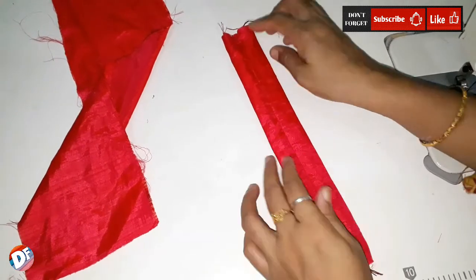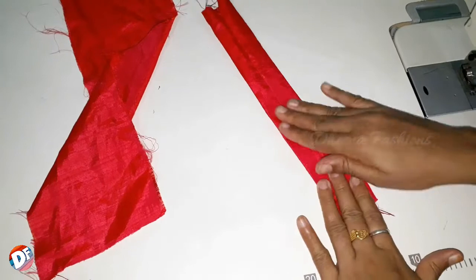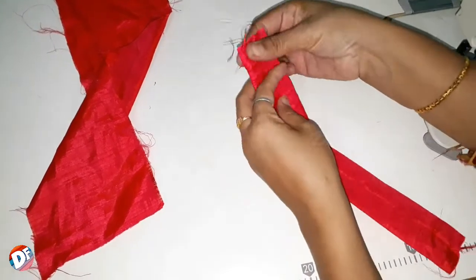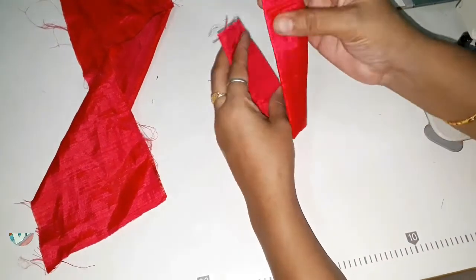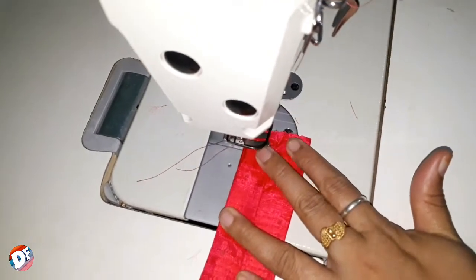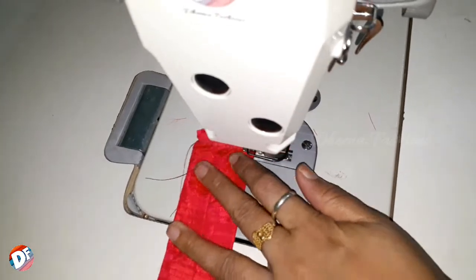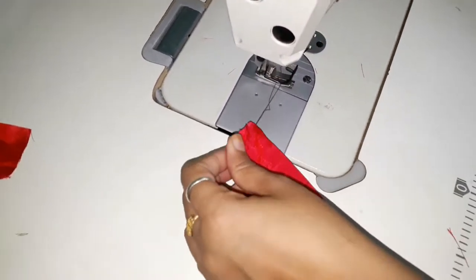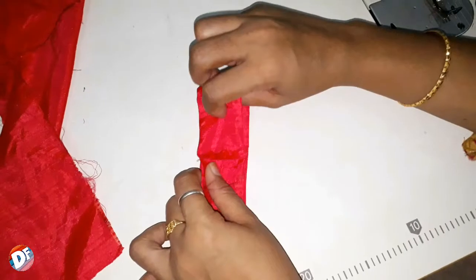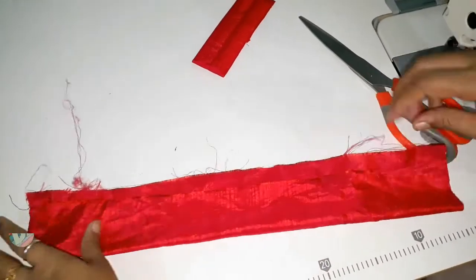Just after stitching, the point will be fixed. I am going to add this to the center light, and I am going to add a little ribbon.